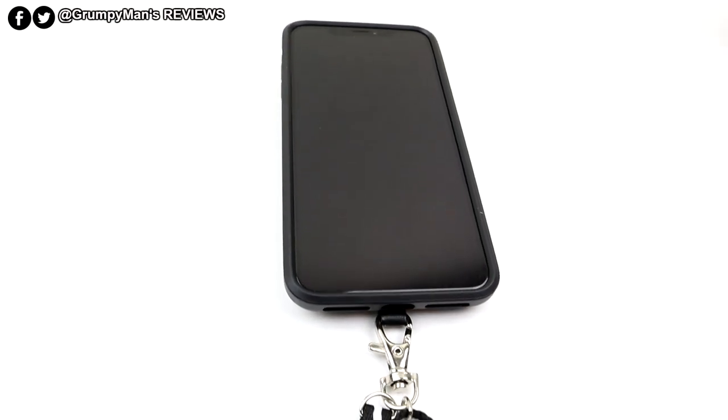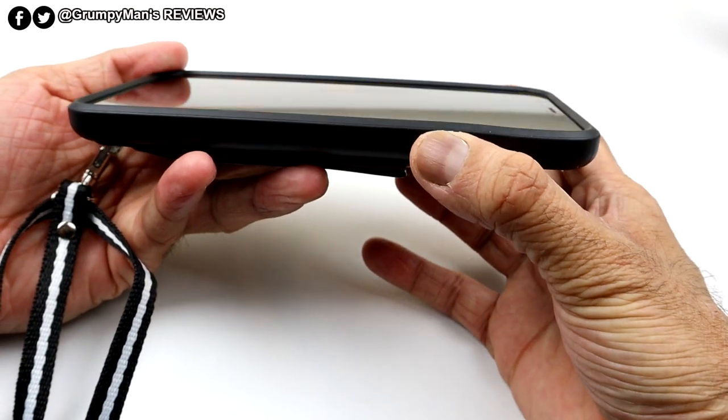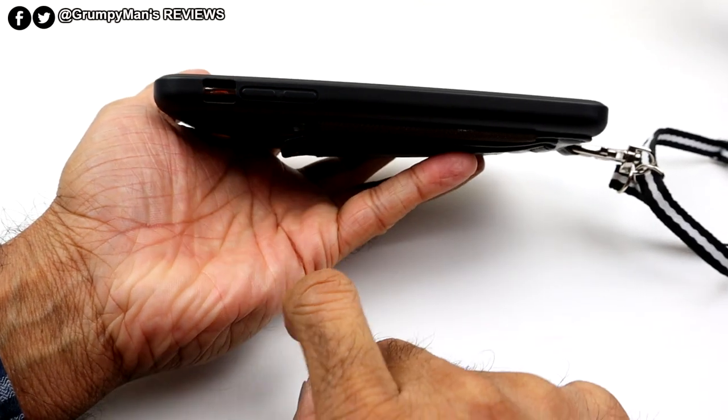That's the lanyard attachment point. On this side, your wake-sleep button has a nice tactile feel and is responsive — no issues there. You've also got your mute button and volume rocker.